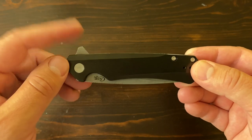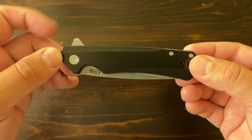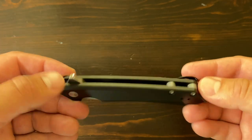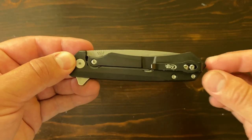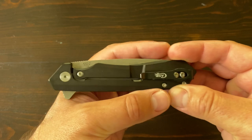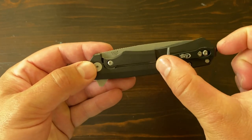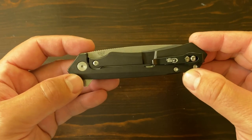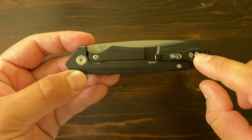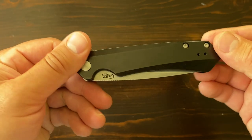On the Case knife, it has this little nub to help open the knife — I'll show you that in a second. There is a clip to carry in your pocket. It's offset to one side for a deep carry, so the majority of the knife is going to be in your pocket, with just this little part sticking out, so it stays in a little bit better. These are reversible, so you can switch them to the other side.